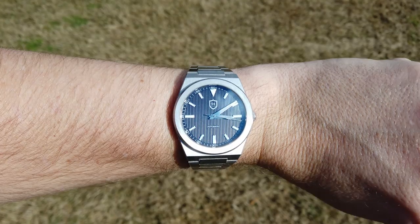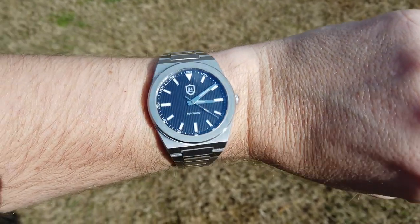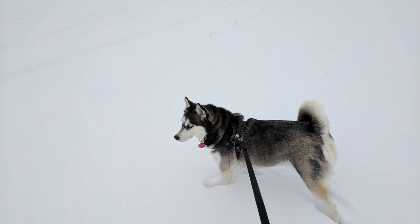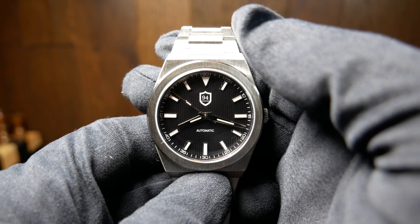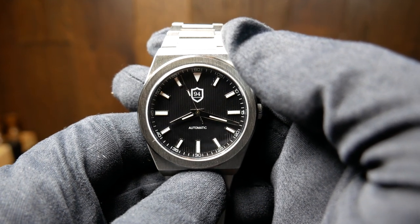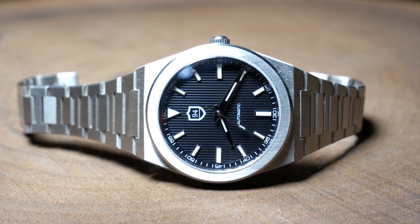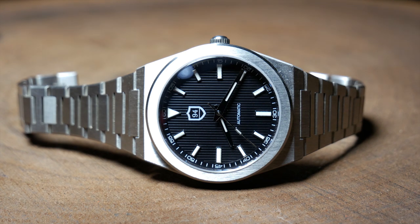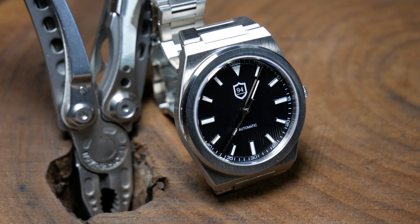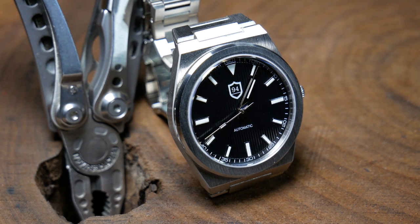During summer and spring, how thick a watch is doesn't matter as much. Yet come fall and winter, when the longer sleeves and the layers start coming out of the closet, the thinner the better — especially if you're up in Milwaukee. You're also looking at a good solid weight of 125g, so it's got a good feel to it without being overly heavy. As for price, we're looking at a pre-order right around $200, with an MSRP later of $300. When I look at the case shape, I think it's a bit Royal Oak-like, and I think you can see that in the bracelet as well.